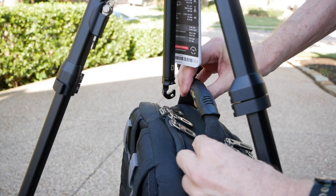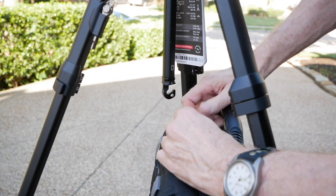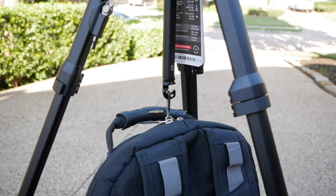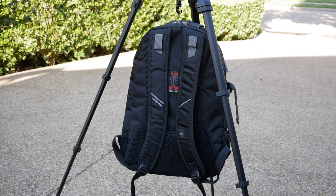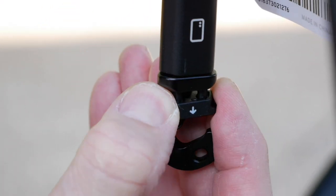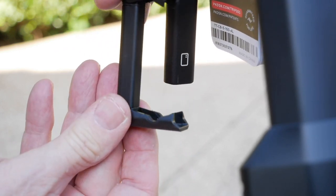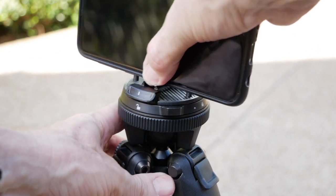This Peak Design tripod also has a bag hook at the bottom of the center column. You can hang your camera bag off of it to add additional weight to the tripod, making it more stable and keeping your bag off the wet grass. But they went a step further — if you pull down and twist on this little hook, it will come off, and inside that column they've hidden a cell phone carrier. This allows you to put your cell phone very easily onto the Peak Design head for cell phone shots.